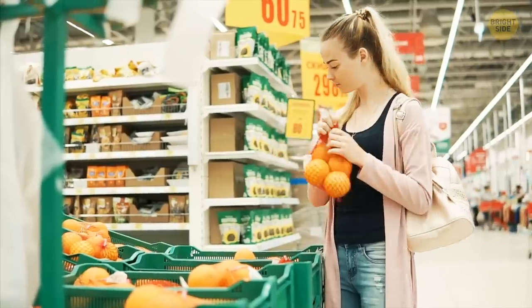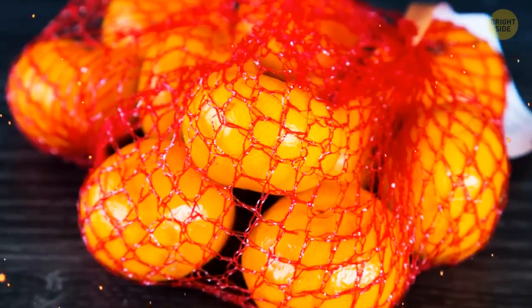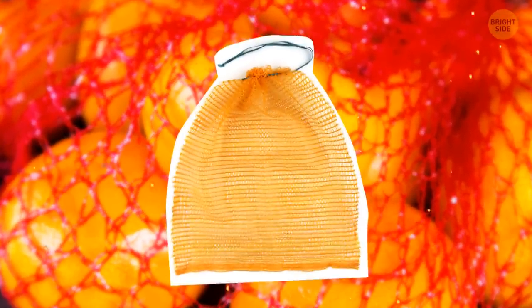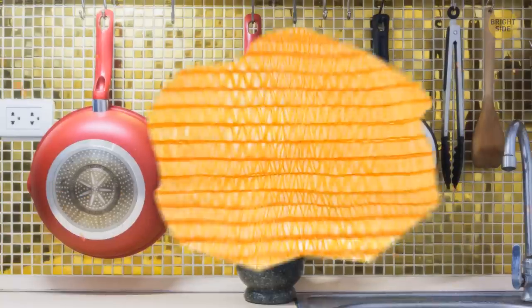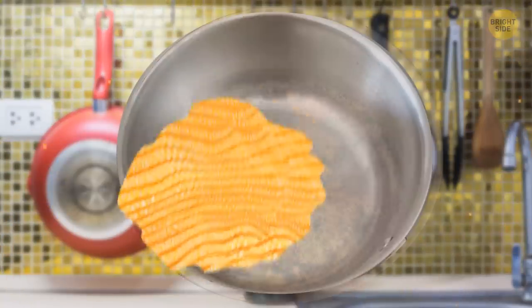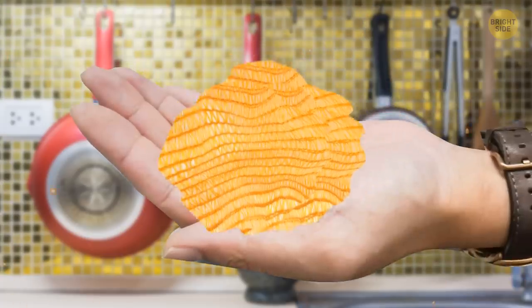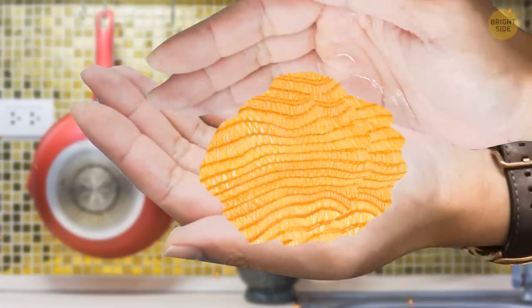Do you know how oranges or lemons usually come in a mesh bag? Next time you're in for some citrus, don't be so quick to throw that bag away. Just tie it together to fashion a DIY loofah, perfect for scrubbing pots and pans. Not to mention, it's way more delicate on both the dishes and your hands than a regular metallic scrubber.